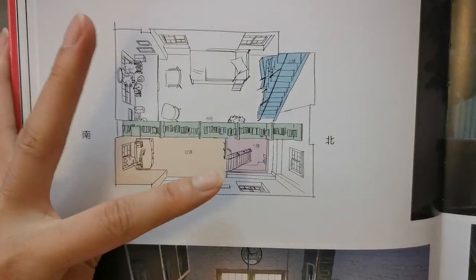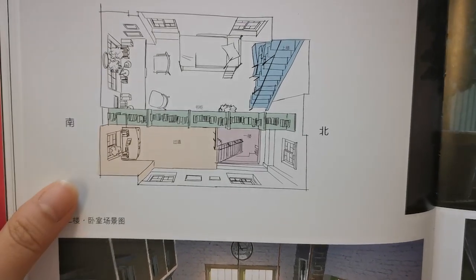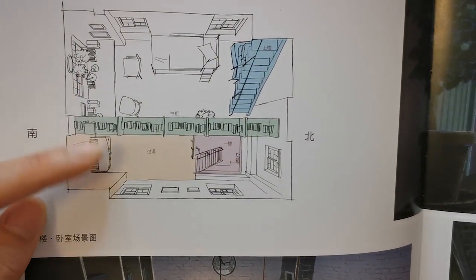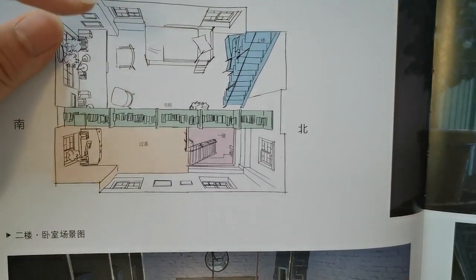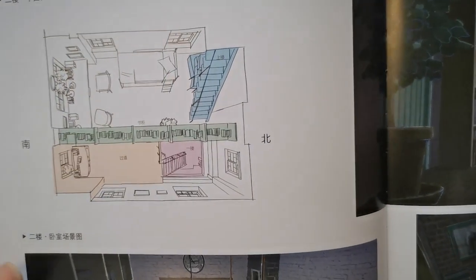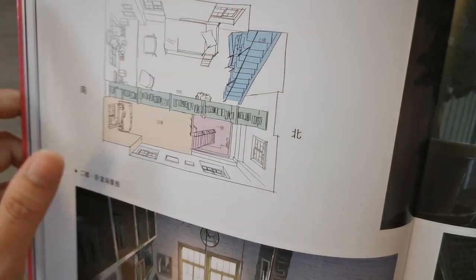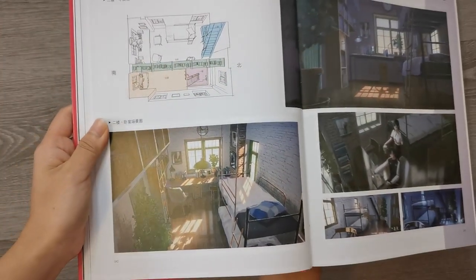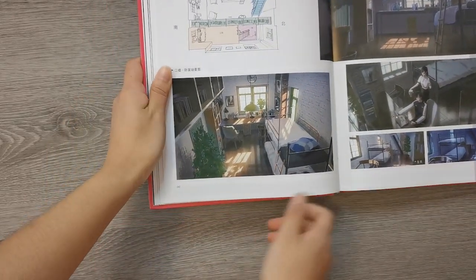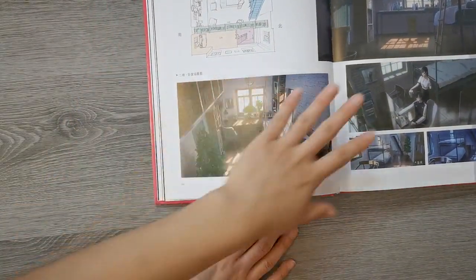This says north, and this says south. Very pretty renders of their bedroom.